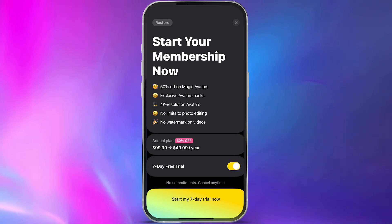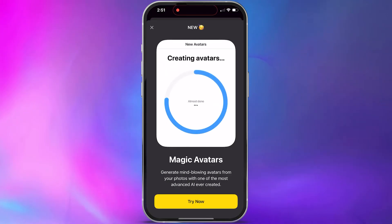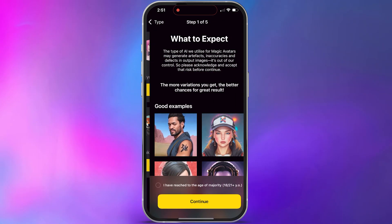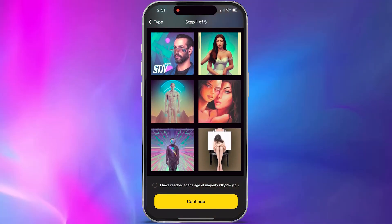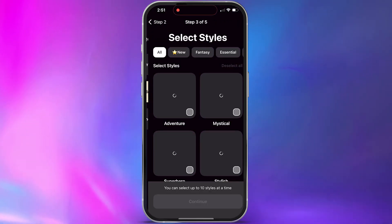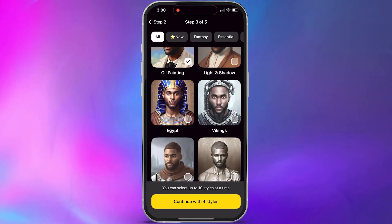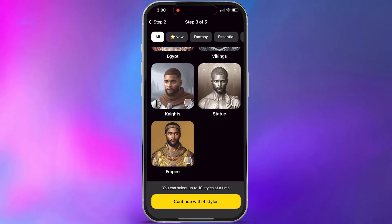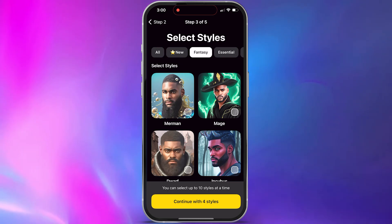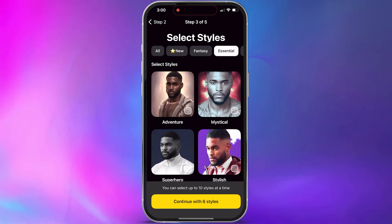Since the majority of people using this app are interested in the magic avatar feature, let's go over that. First, you need to choose if you're making this for a human or an animal — you can use this for your pets as well. Then you need to select a gender, which helps the app determine how to create art for your face. Then you can select whatever style you want — there are a whole lot of different styles, everything from fantasy and sci-fi to fairy or mage mermaid. Select a few that seem interesting to you and continue.